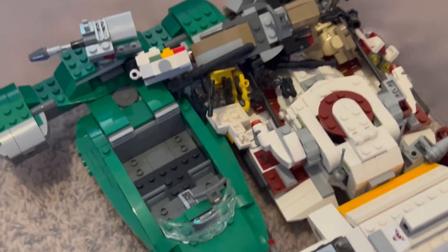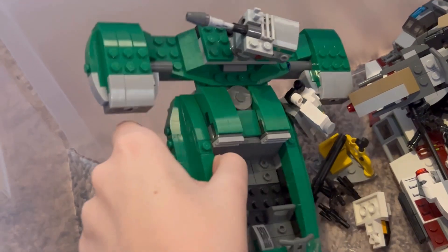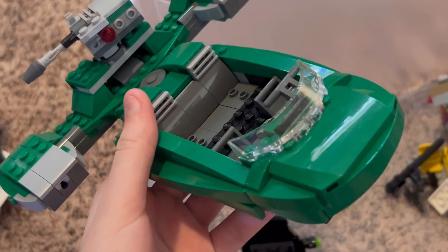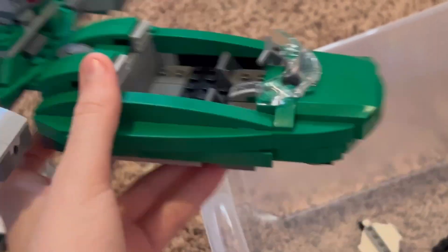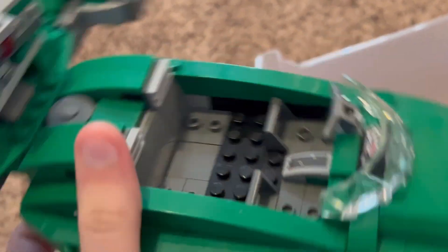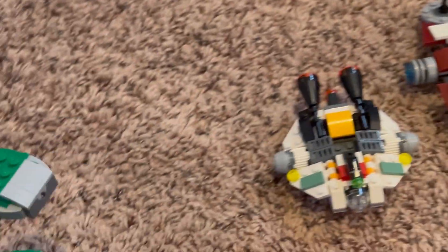Here is the Flash Speeder — this set came with a Gungan. I can't even remember the details, it's so sad! I acquired this set at Bricks and Minifigs near me. I really love the green color — it's just not on display anymore.